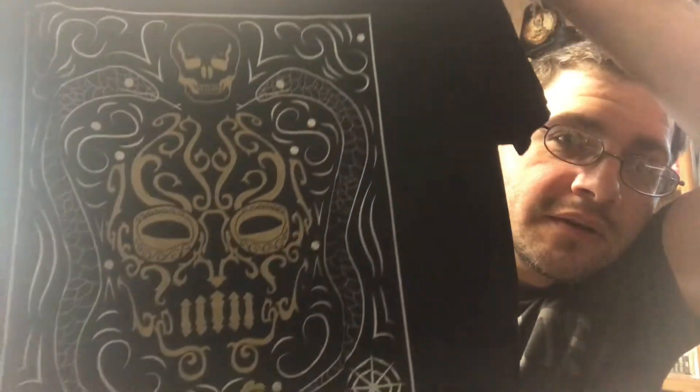Next we'll go with the t-shirt — black t-shirt. Looks like it's a death eater theme, kind of looks like a death eater mask there in the middle. Nice dark color palette, not bad. I can see myself wearing that. Feels nice and soft.